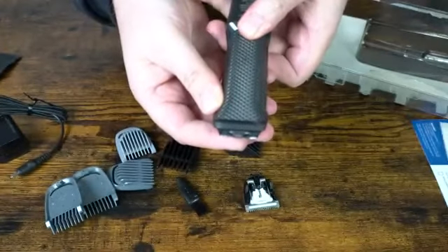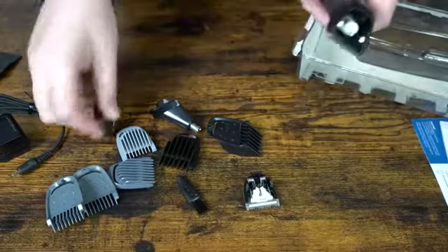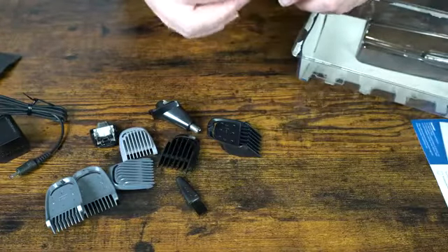This trimmer definitely feels like it's got more power compared to my old one, but the old one is going on five years old so it definitely needs replacing anyway. If you're looking for a decent wireless trimmer, the Norelcos — you can never go wrong with these.